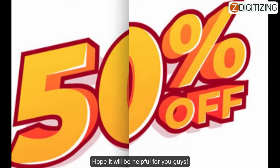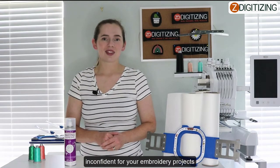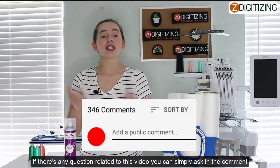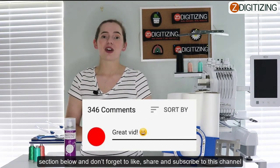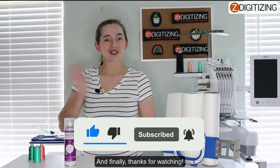We hope you enjoyed today's video and that you gained some knowledge and confidence in your embroidery projects. If there are any questions related to this video, you can ask them in the comment section below. Don't forget to like, share, and subscribe to this channel — and thanks for watching!